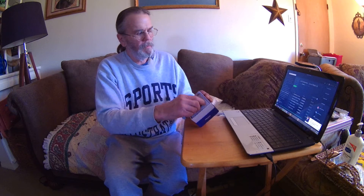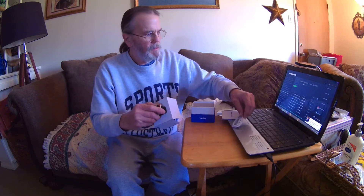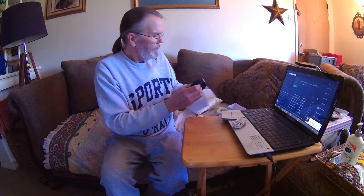Let me get my knife so I can get it out of here safely. There's really good packing, a nice foam deal around it. What we have left in here is the instruction manual, a USB cord, and a really nice box.